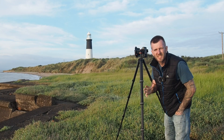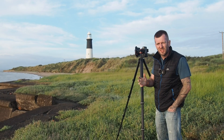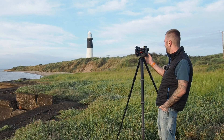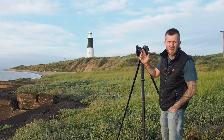Boredom has set in now. I don't think we're going to get any colour - it's just not really materialising. So we're just going to go ahead and take the long exposure photograph and do the best we can. We're at F9, 25 seconds, ISO 200. I'm using a polarising filter and a 10-stop filter. Here we go - using the two-second timer.